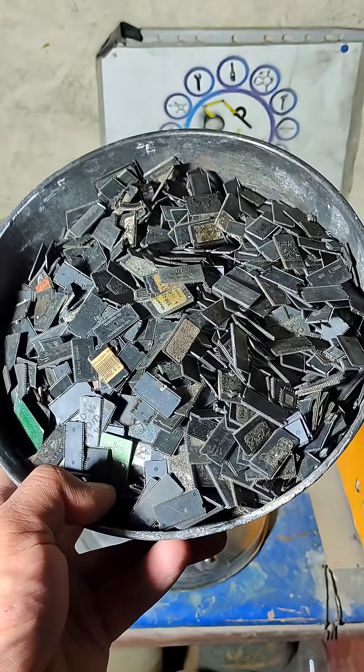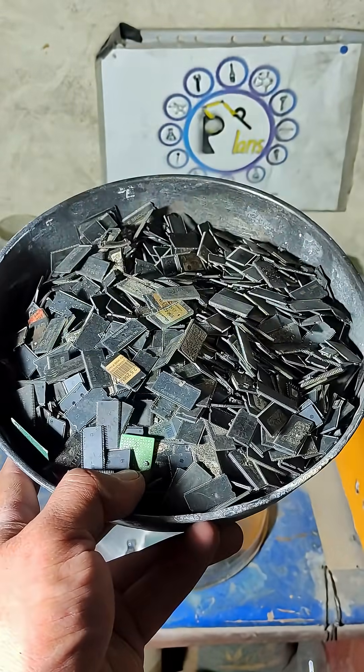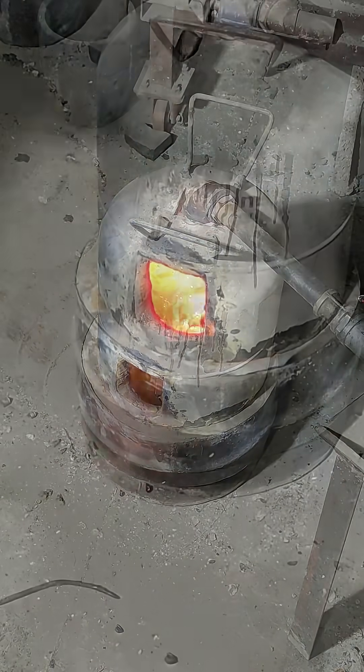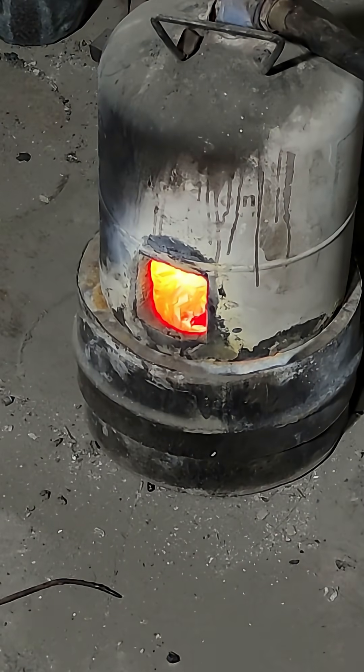I'm going to recover gold from this batch of scrap IC chips. I started by incinerating the IC chips, then proceeded with milling and sifting.